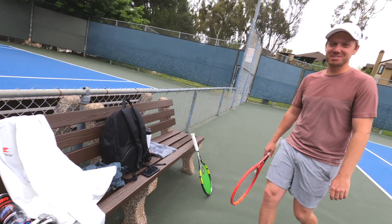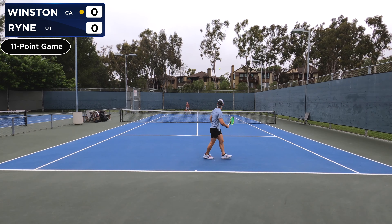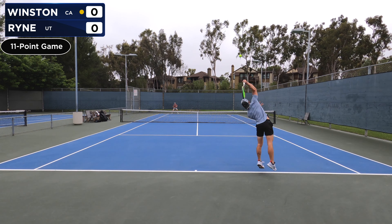So we'll play some tennis, but we'll use the pickleball scoring format. You can only win points when you're serving, and we're going to play a game of up to 11. Ryan plays pickleball and tennis nowadays. Ryan, do you want to give the viewers a little more context of how the pickleball scoring format works?